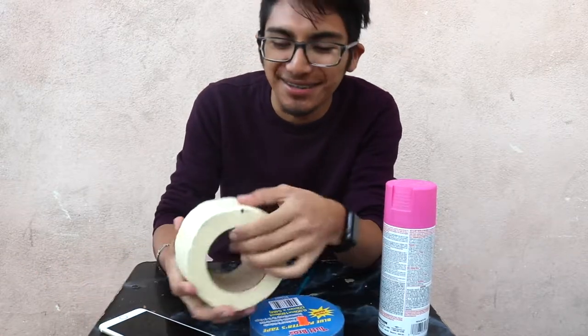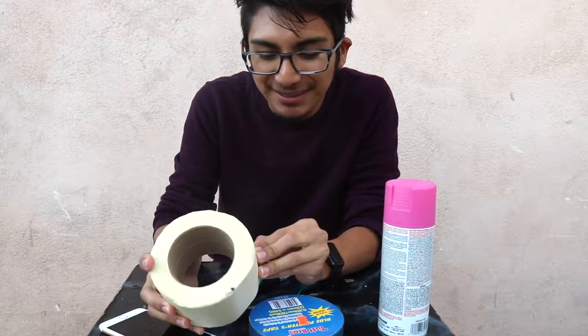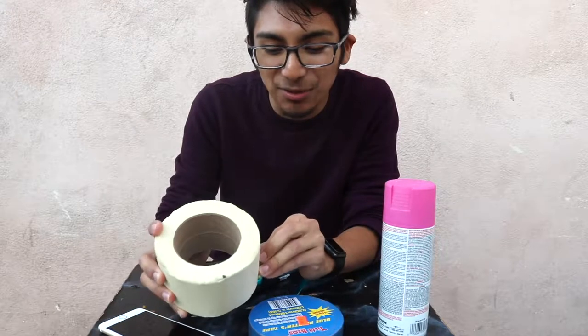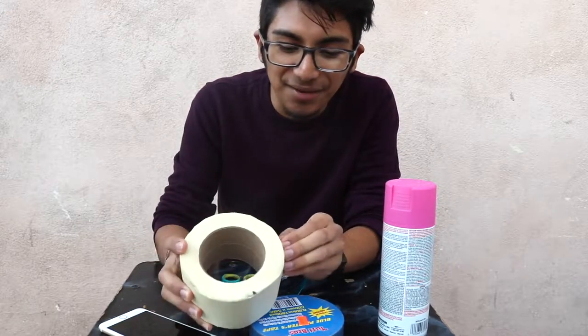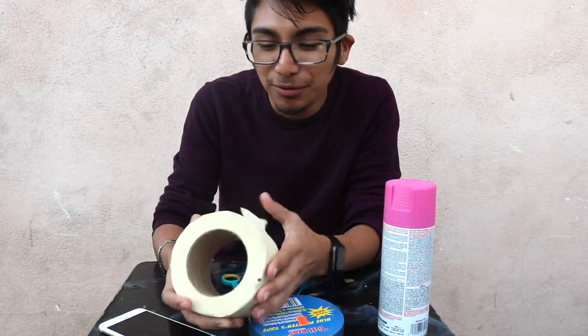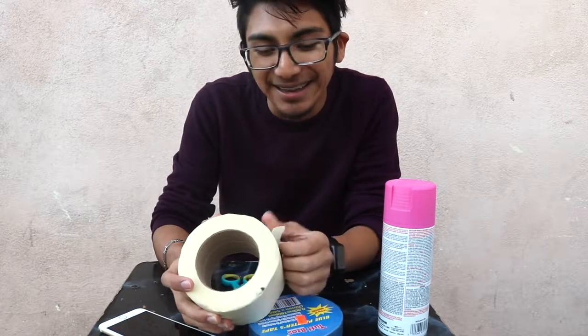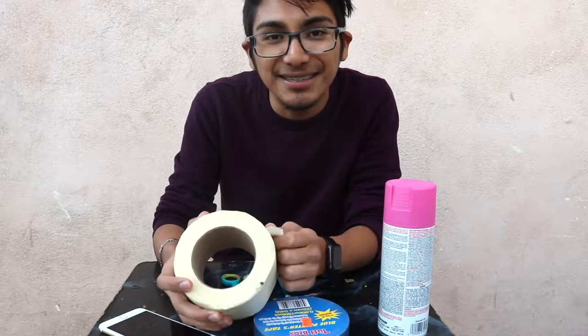Hopefully the lenses don't get messed up, because these are the only pair I have. If they get messed up then I'm screwed, because this is what I use to see every day. They're important because I drive, and if I can't see, I can't drive.